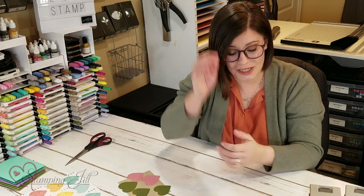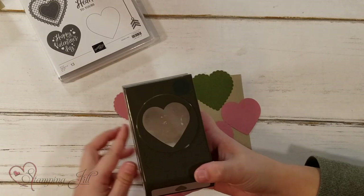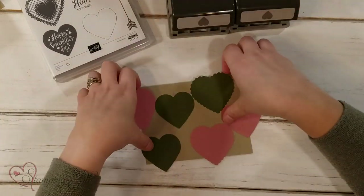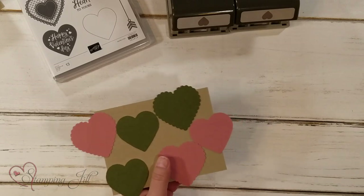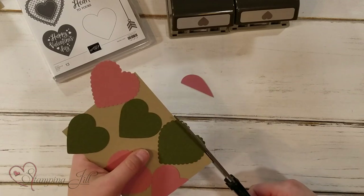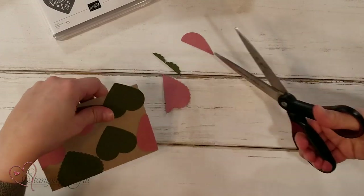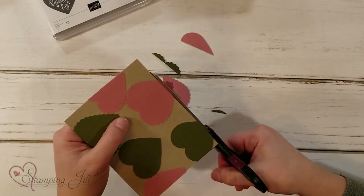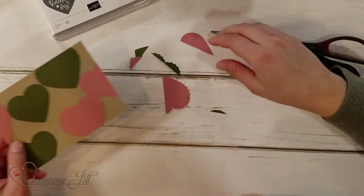I've already pre-punched a bunch of hearts from the regular Heart Punch and the scalloped one, and then I just glued them all down on this crumb cake sheet. I'm going to trim off all of the hearts around the edges — it's a really cool technique. You can do it with any kind of punch, but I thought it was cute with the hearts. I loved this color combination: crumb cake on the back with mossy meadow and rococo rose.